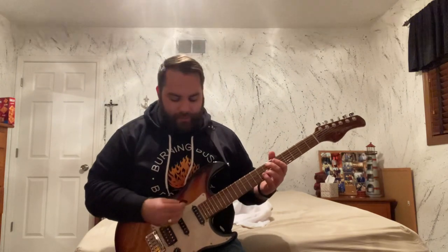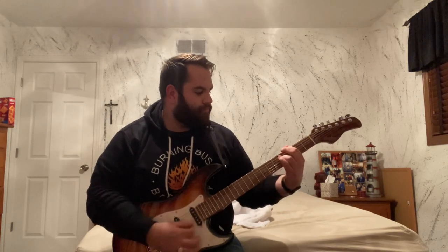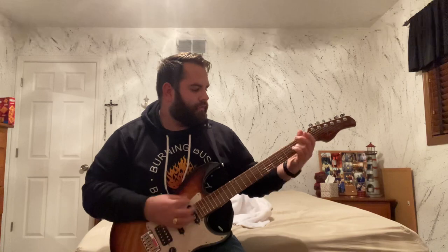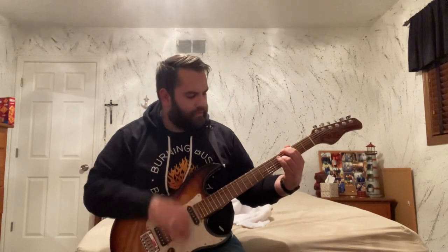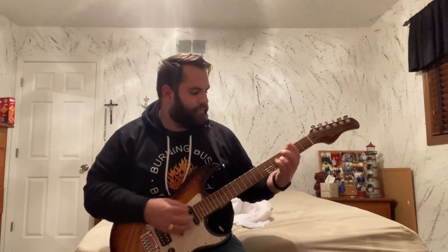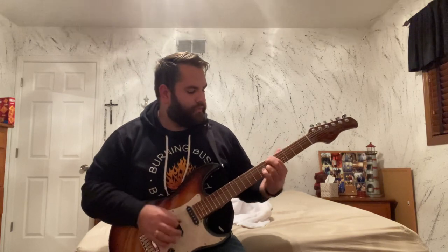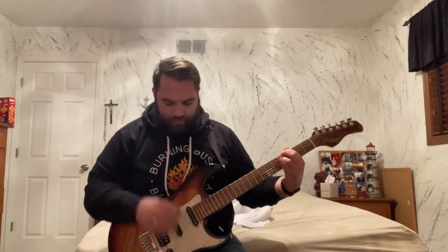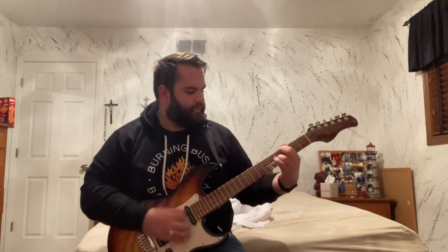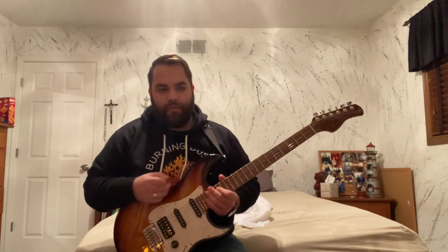Here's the clean tone demo running through the pickups: neck pickup, neck and middle, middle pickup, middle and bridge, and then just the bridge pickup by itself.